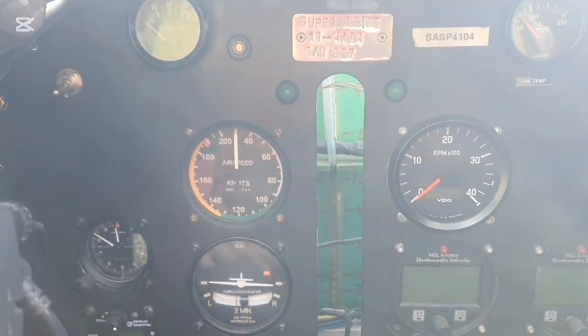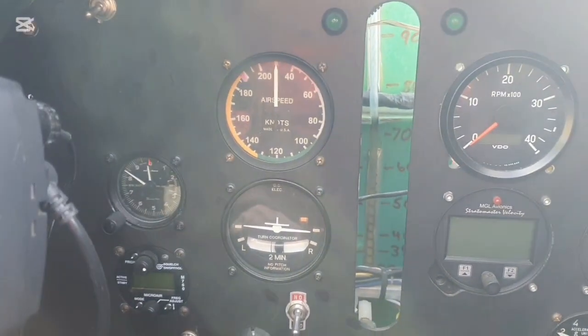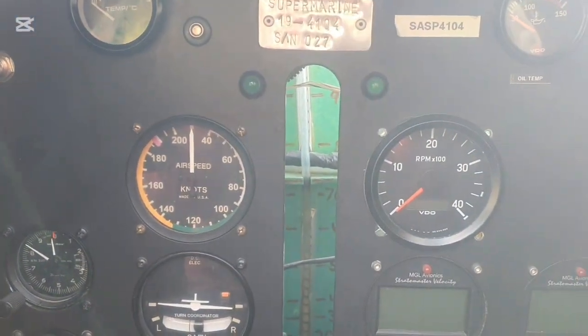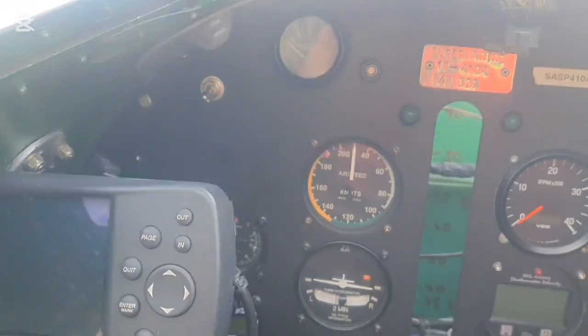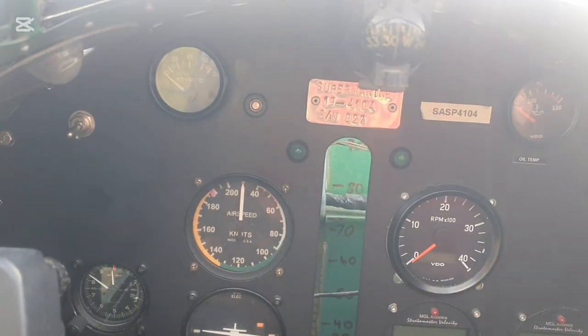All right, first run. Pretty happy with that. No issues at all, really — I shouldn't say that. There's a couple of small details that need to be taken care of. The first time we pushed it out, we didn't record it, but it fired up straight away, which was very pleasing.